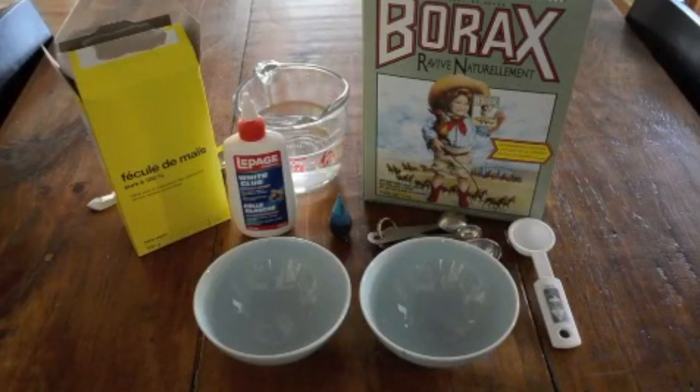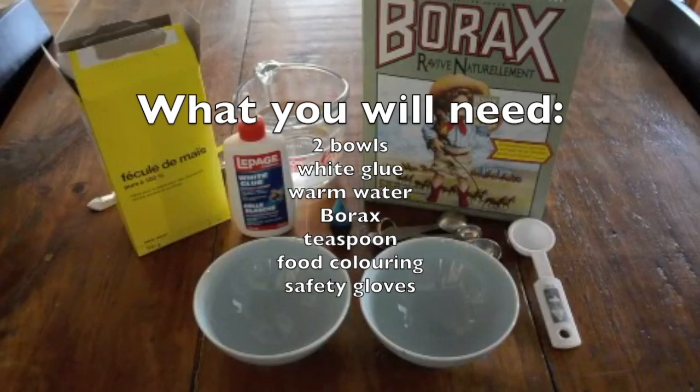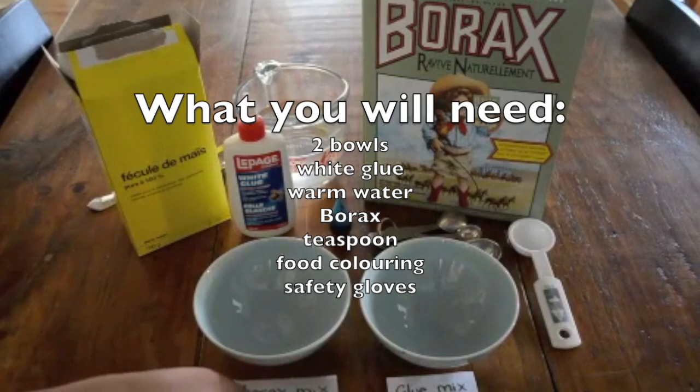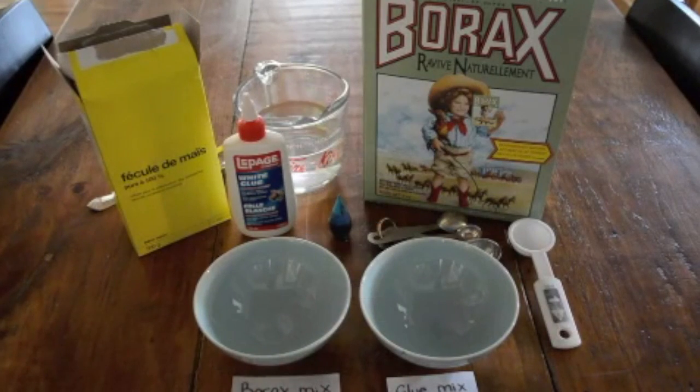For this experiment, you're going to be using two mixing bowls. Let's label them so that we don't mix them up. Label one 'glue mix' and label the other one 'borax mix'.